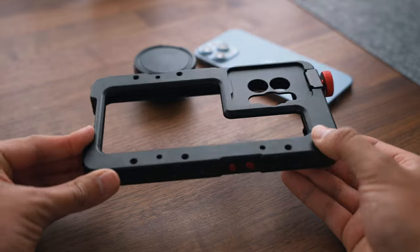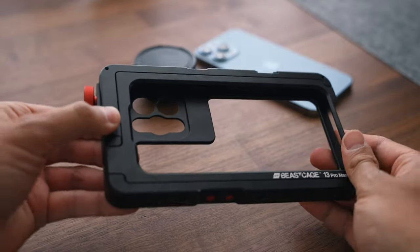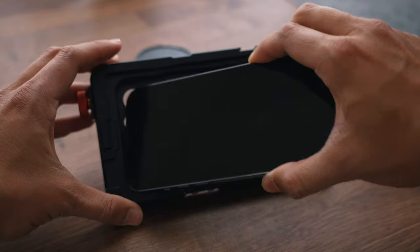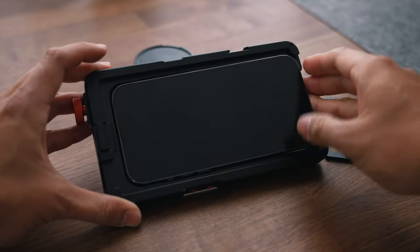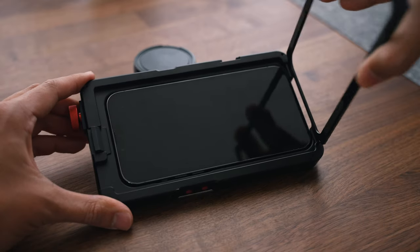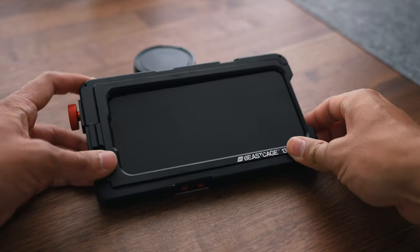On the back of the cage, there is a quick locking cover. By simply pressing the button, you can remove the cover within seconds. Then place your iPhone 13 Pro Max inside the cage — you will notice that it fits perfectly. Then put back the cover and close it so that you hear the clicking sound.